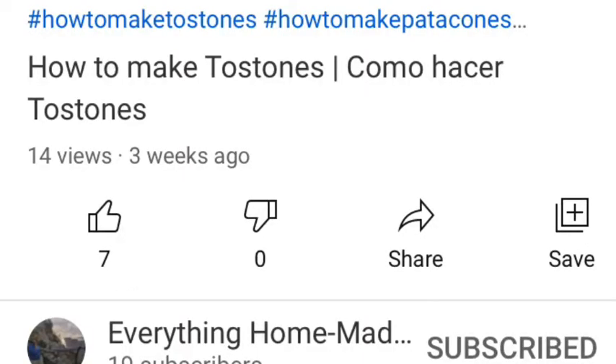Don't forget to check out her channel, the link is above and it's also on your screen at the moment. Be a genuine subscriber. These plantains are thick and firm and they are really, really sweet. Come on, let's get into the kitchen and get started.